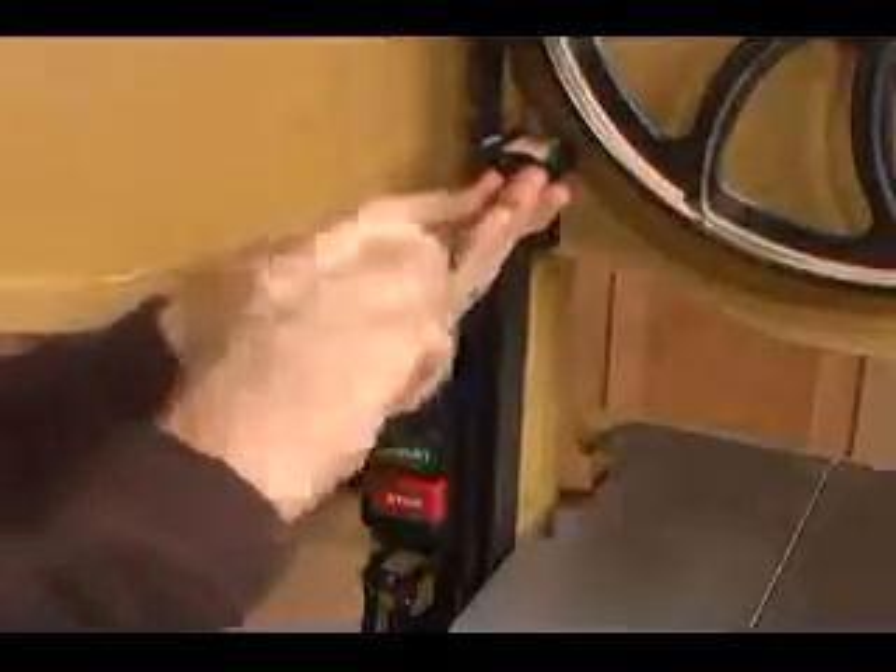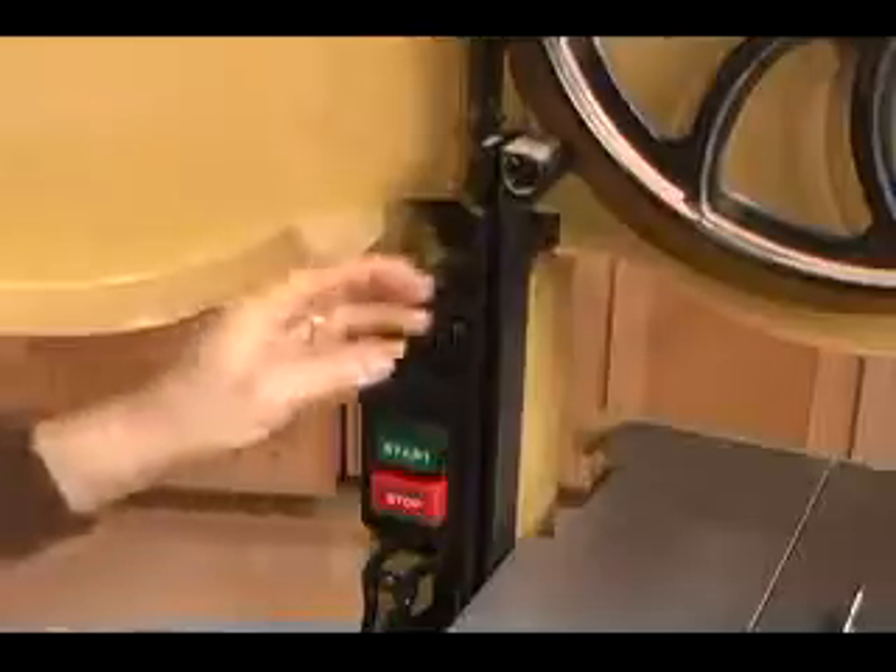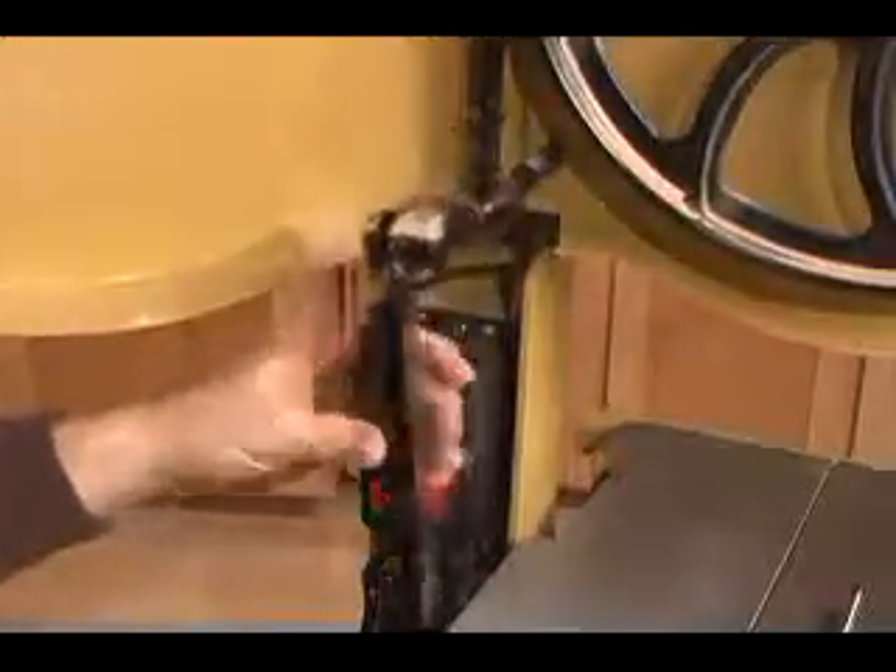You also may have to remove the starter switch depending on how your saw is configured. We only needed to remove the cable clamp.